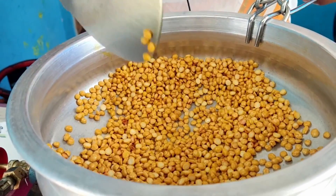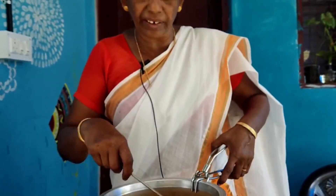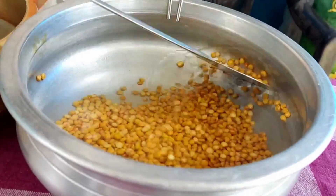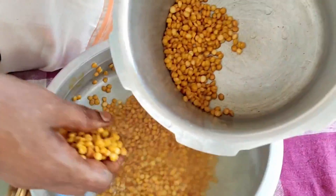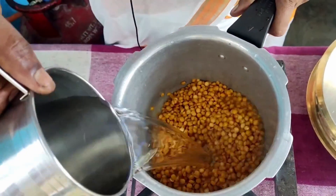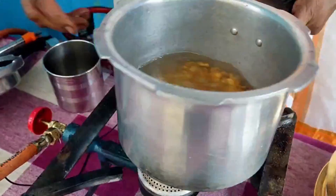We are going to make a cook for a long time. It's not as easy as it is.